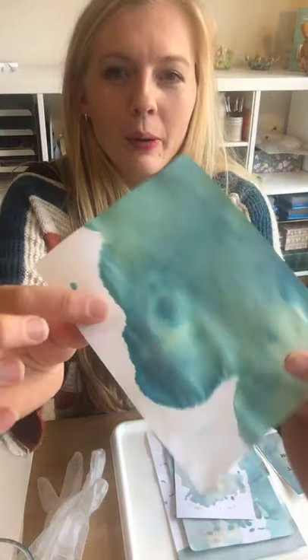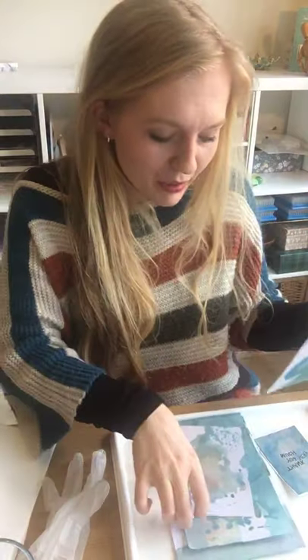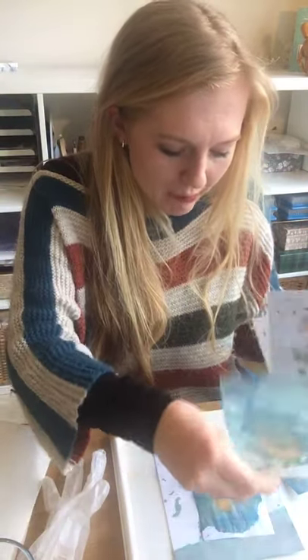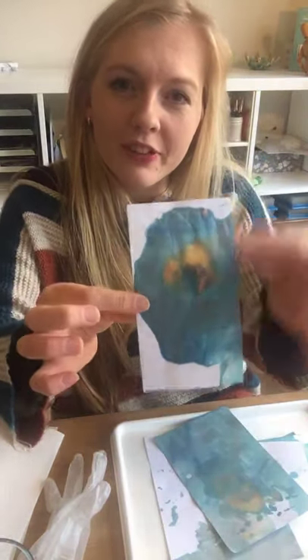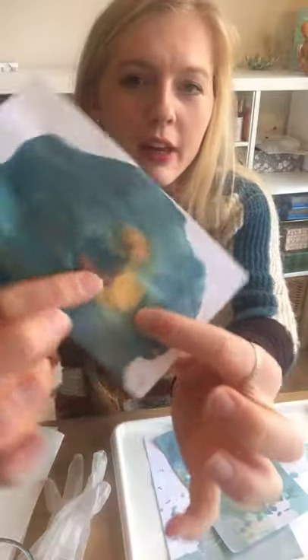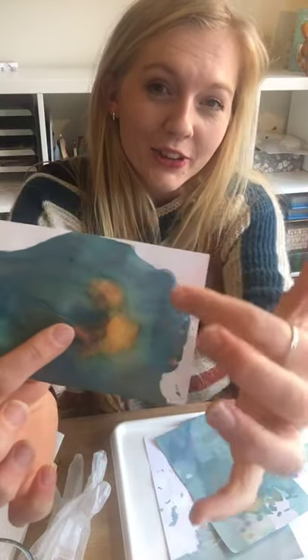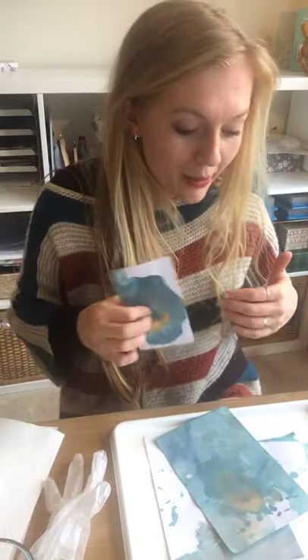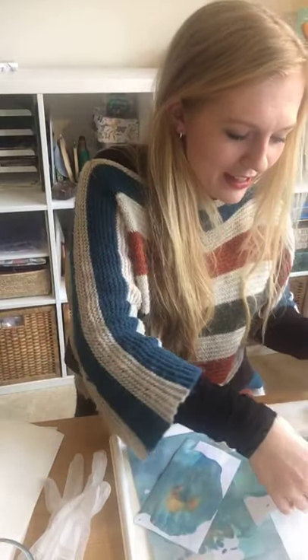These are the types of coloured backgrounds we'll be making — you can see the blend of colours can be really gorgeous. I've got a mixture of blue ones here. On this one, I wouldn't tend to use the piece as a whole; there might be areas you'd like to cut out and stick on a card, like a thank you card, for example.